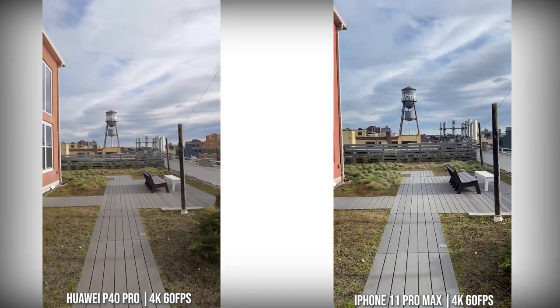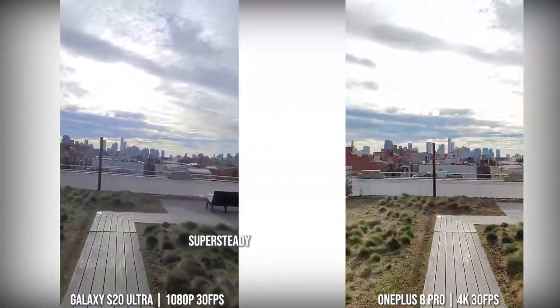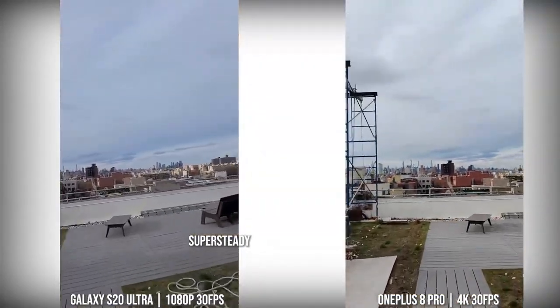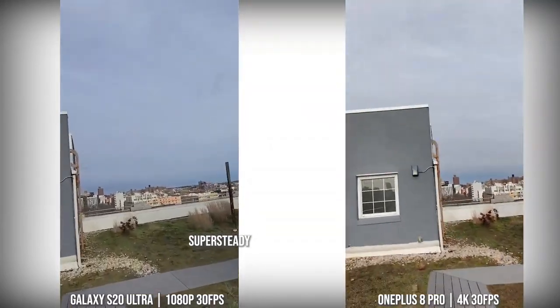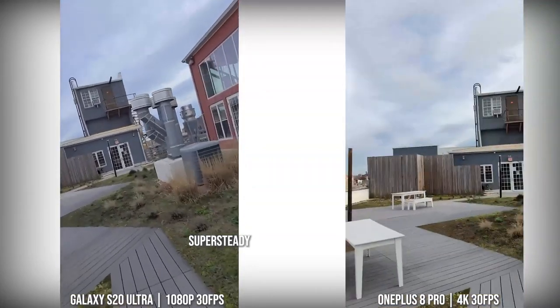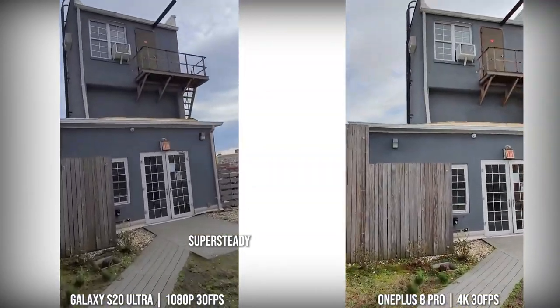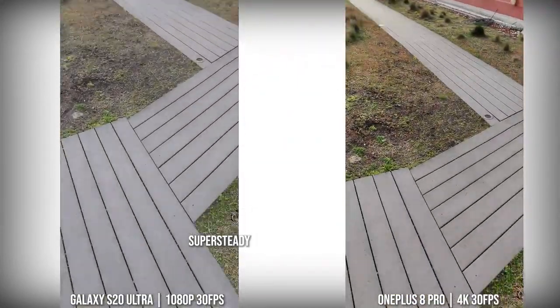Both the Galaxy and the OnePlus have some form of SuperSteady — it's 1080p on the Galaxy and 4K30 on the 8 Pro. The Galaxy is still steadier and smoother with a much cleaner image than what you get from the OnePlus 8 Pro, but it's a nice attempt to bump it up to 4K30. I'll still stick with the Galaxy here with SuperSteady.